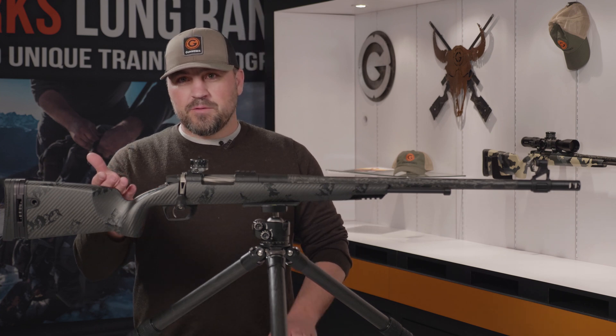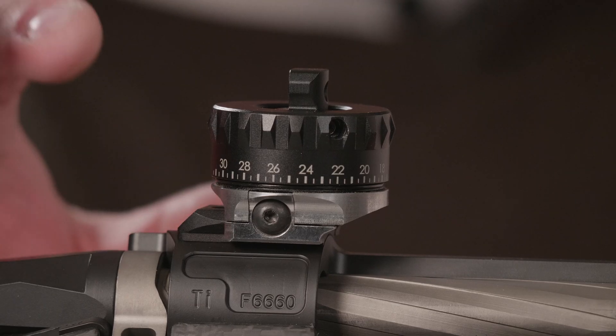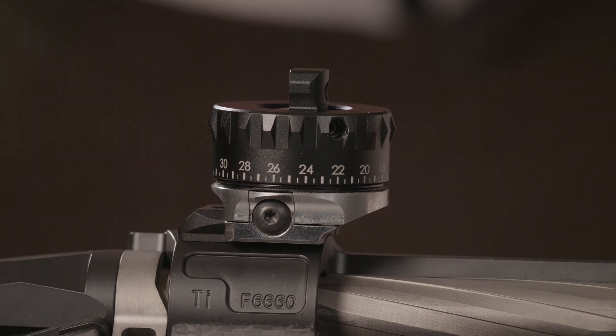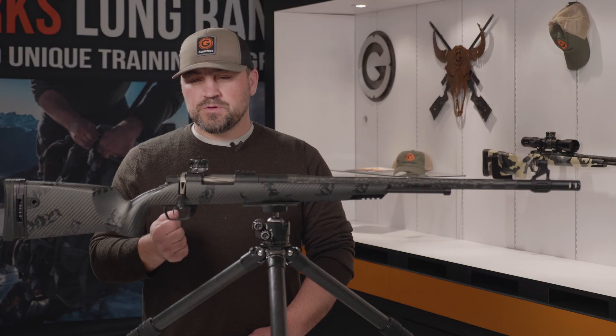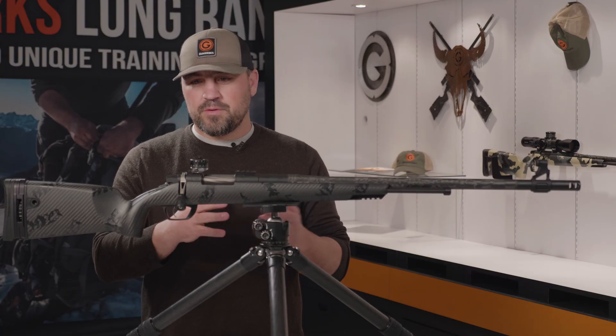The rear sight consists of a mounting bracket which attaches to any Picatinny-style base or rail, and then the rear peep sight itself has interchangeable inserts for the aperture so you can get a better sight picture or field of view.